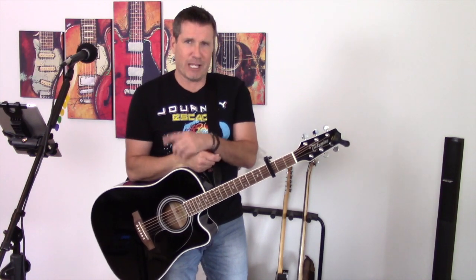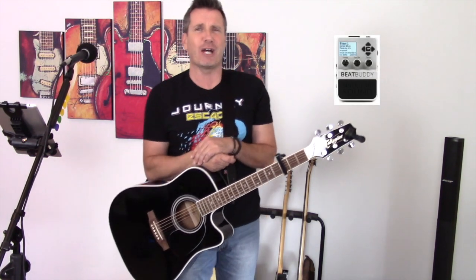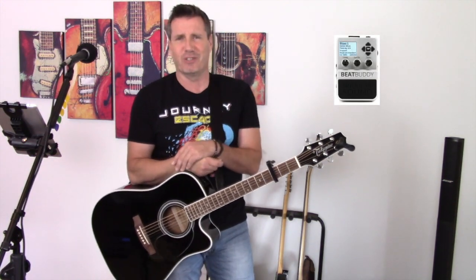Now I'm going to mic it up. I'm going to call on a great back beat from my Beat Buddy by Singular Sound. Practice that a few times and be ready to join me.